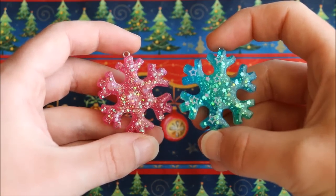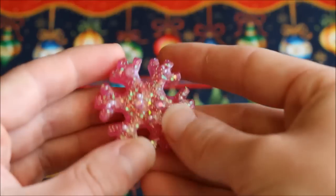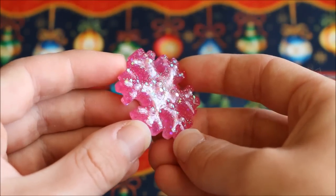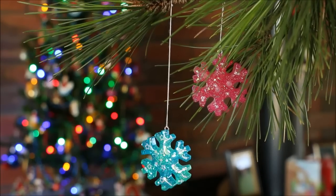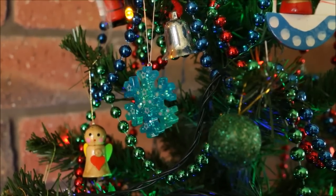So here you can see my finished snowflake ornaments. As well as my blue and green one, I decided to make another one using the violet coloured resin that came in the subscription box. All you have to do is add some string and place it on your Christmas tree as a pretty handmade decoration.